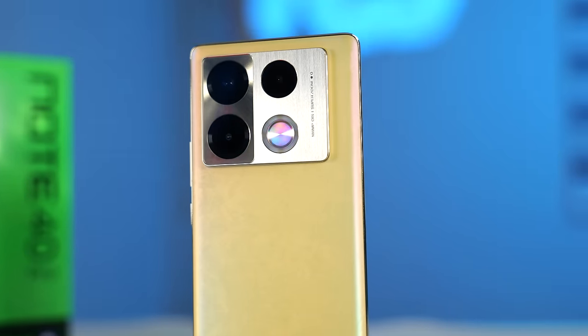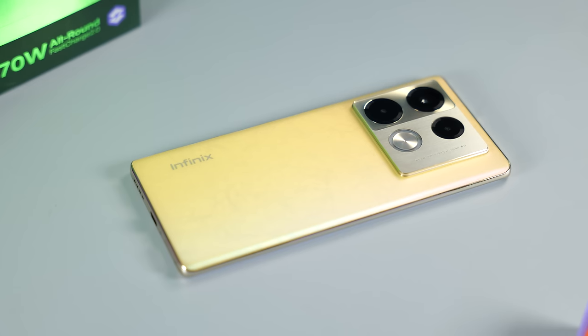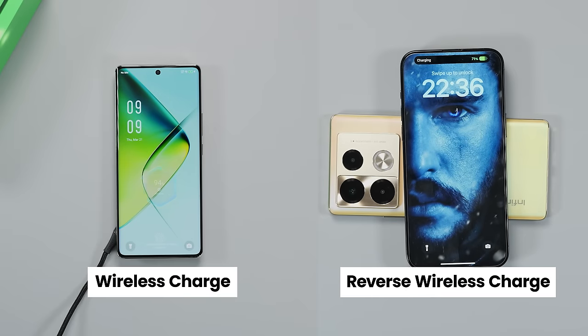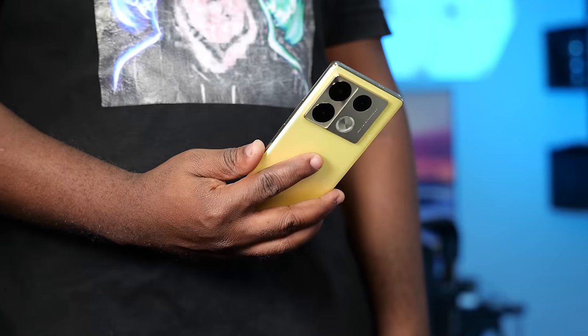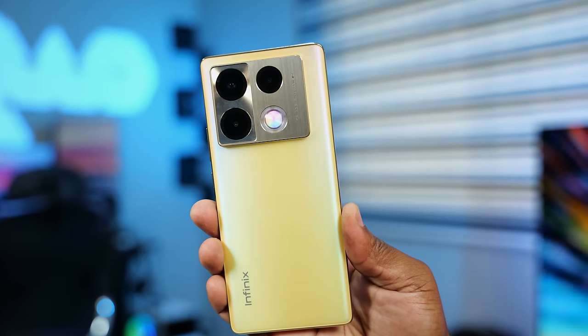That's new — a smartphone with a halo light. This is the all-new Infinix Note 40 Pro. It has a beautiful design, a curved display, and it supports wireless and reverse wireless charging. In this video, I will be sharing with you everything there is to know about this smartphone and whether it is worth buying.